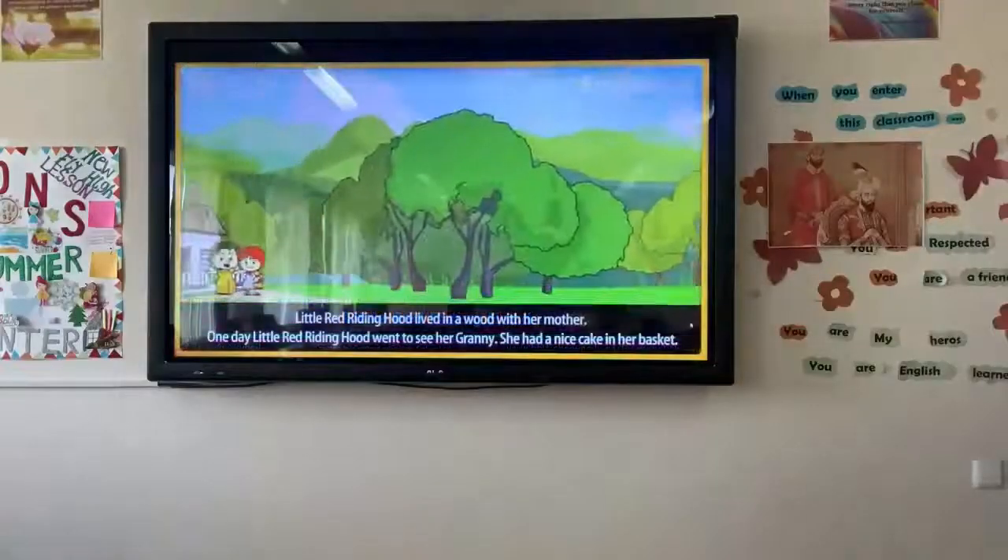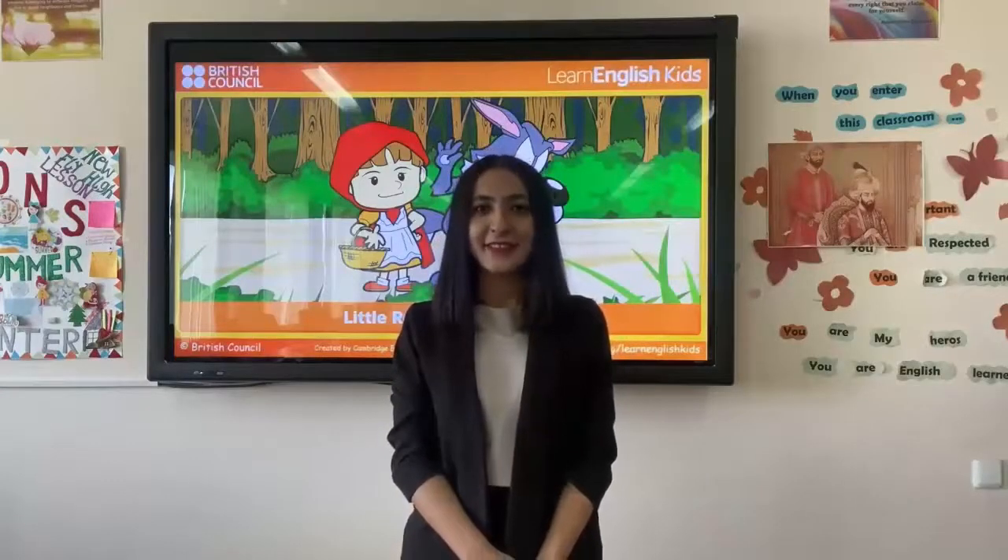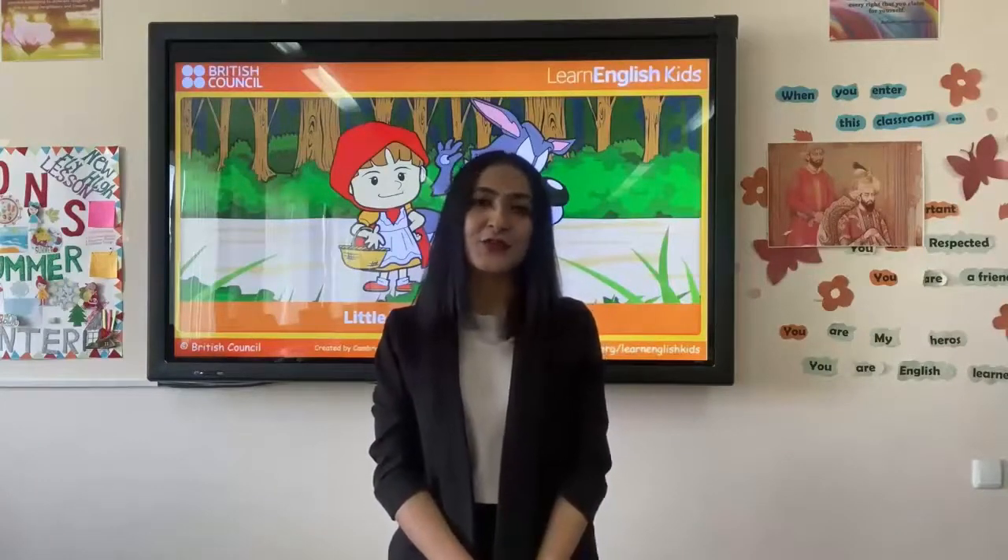Now I will show you a new cartoon. You should watch it and work in your group. After watching, discuss in your group, gather information, and then present according to your color: reds tell about all the emotions shown; blacks criticize only the negative sides; yellows tell only the positive sides; greens work creatively and give new ideas; blues make a conclusion. Is it clear for everybody? Let's begin — Little Red Riding Hood. You have 10 minutes to work with your group and make conclusions according to the color of your hat.